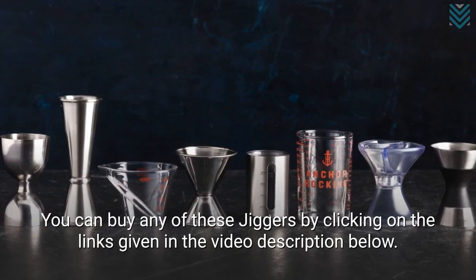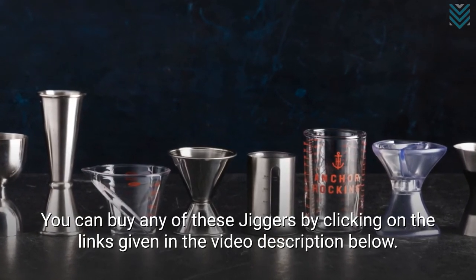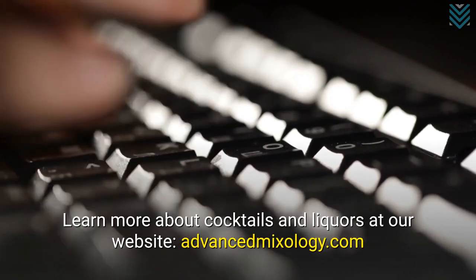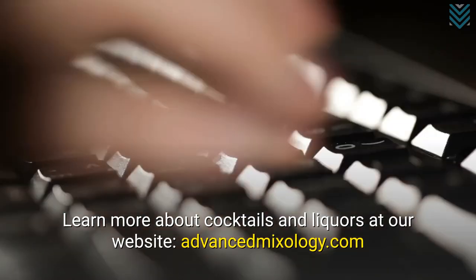You can buy any of these jiggers by clicking on the links given in the video description below. Learn more about cocktails and liquors at our website, advancedmixology.com.